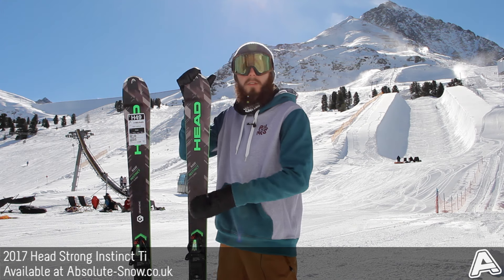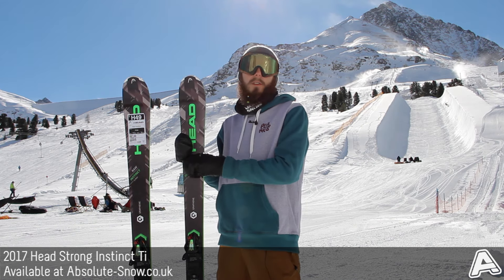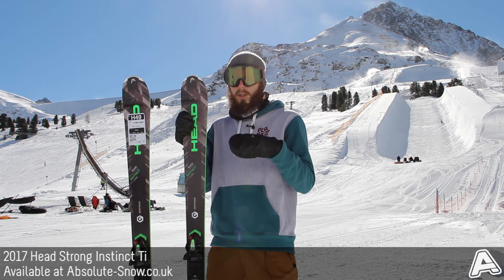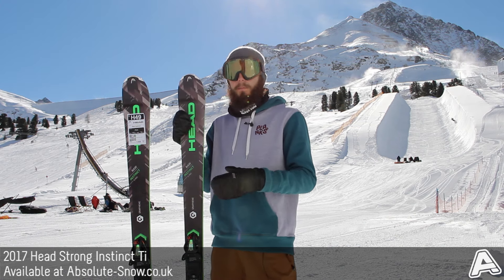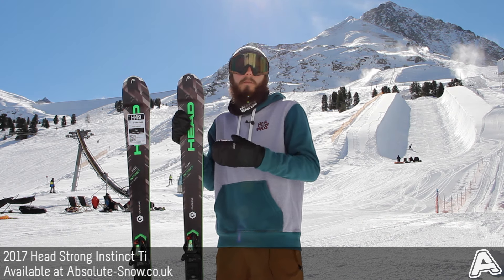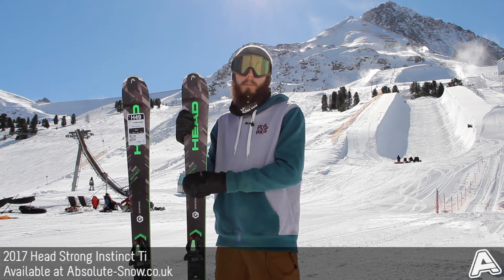It's got quite a stiff flex to it, so it's got quite a lot of power behind it. It's got Head's All-Ride Rocker, which is 80% camber and 20% rocker. That camber gives you a nice amount of power and precision, but the rocker gives you easier turn initiation and when you go into soft snow you do get that little bit more float.